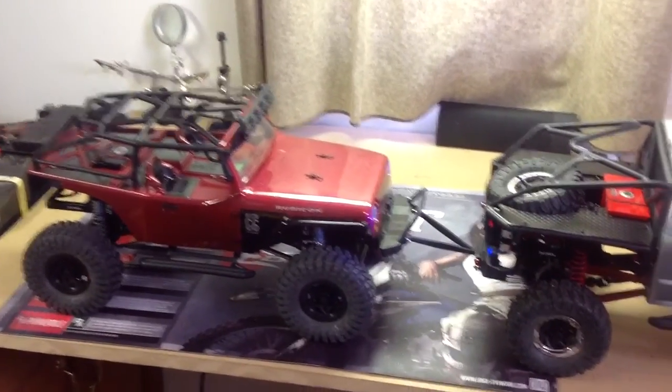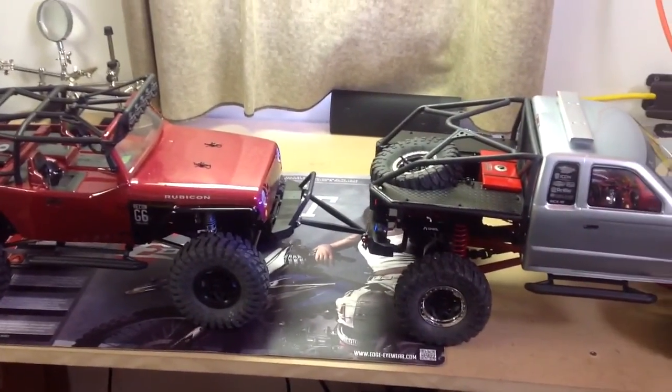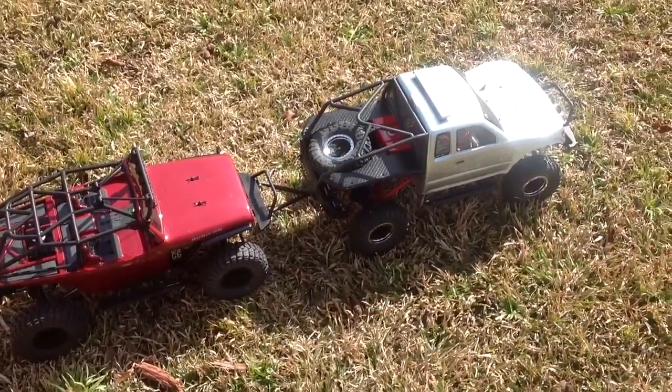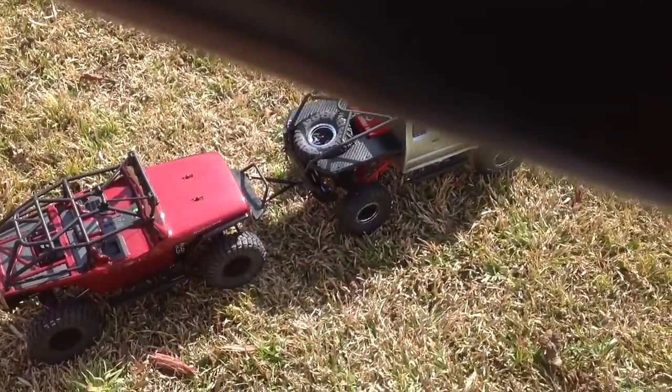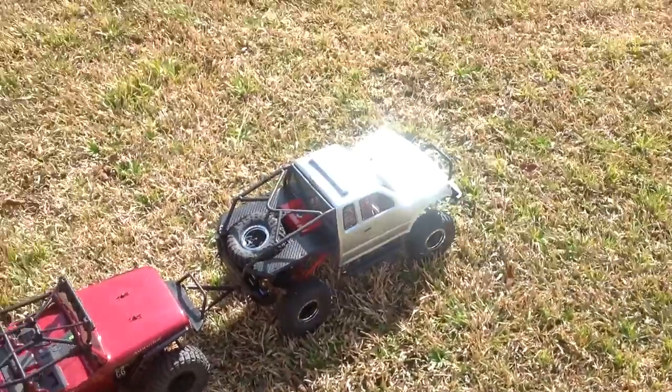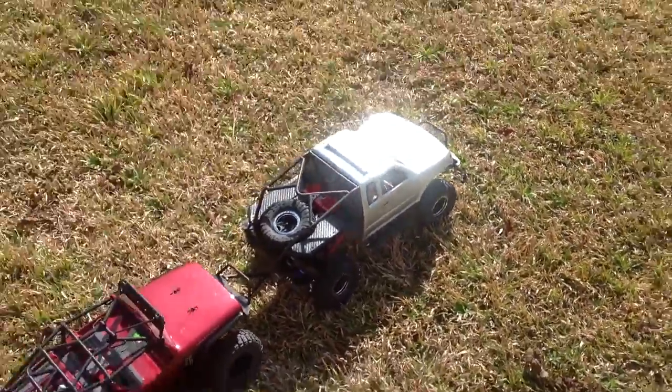I'm gonna go see if I can do a little small running video with it and see what it looks like. Okay, here we are — I'm trying to drive and film at the same time. Sorry about the arm there.